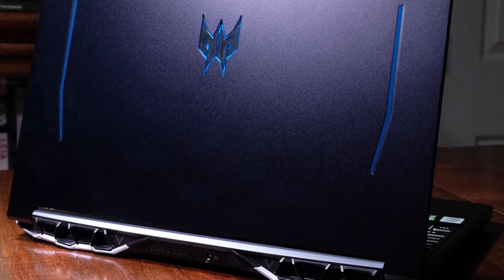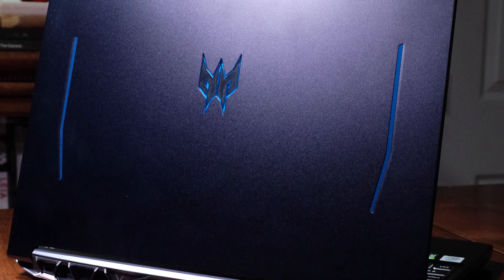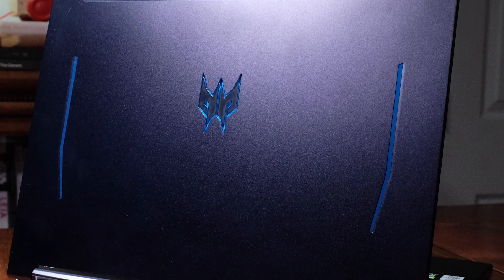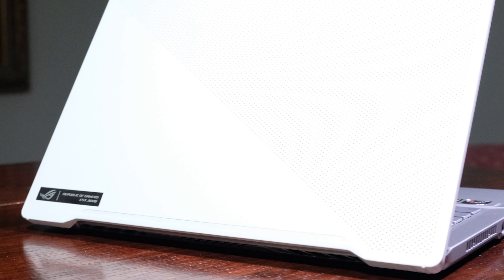Jumping right into the build of both of these laptops, they both have very different appearances — the Helios 300 with its glowing Predator Emblem symbol, and the Zephyrus G14 with its matte-white LED-infused top cover. Concerning build quality, my vote swings towards the Zephyrus G14, with its aluminum top cover, bottom cover, and keyboard deck. The Helios 300 is aluminum as well, but just not on the bottom cover, which is where the Zephyrus G14 excels.